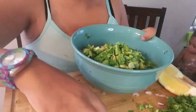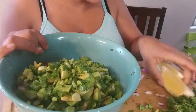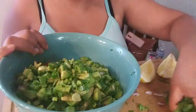I'd normally cut up some jalapeños, but lately I've been having really bad acid reflux. And now cilantro.